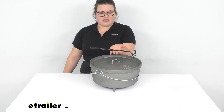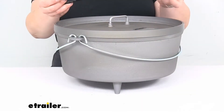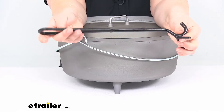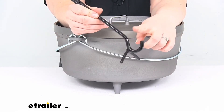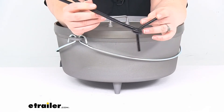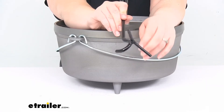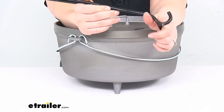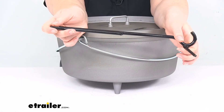Taking a closer look at the lid lifter itself, it's just going to be this kind of bent piece of metal. So it's nice and lightweight, easy to grab onto with that nice wide hooked end. Either side is stabilized by the two little tines there, so it just helps to keep your hand at a safe distance so you don't have to worry about singeing yourself or burning anything.